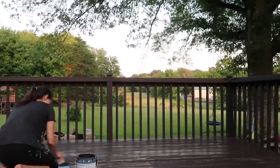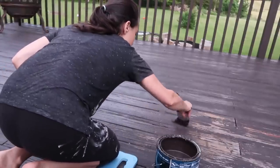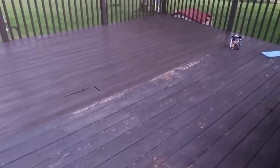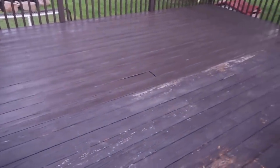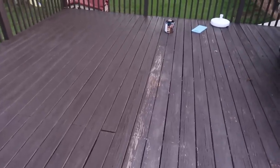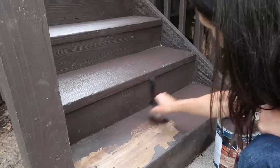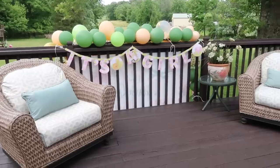I do like to do this step by hand — I just feel like I can really get into all of the cracks and crevices versus rolling it on. I tried to roll it last time and just had to go back and fill in all the cracks anyway, so I would rather just hand paint it. It took a few nap times and evenings but I think it's totally worth it. It totally revitalized the deck floor and it looked great.